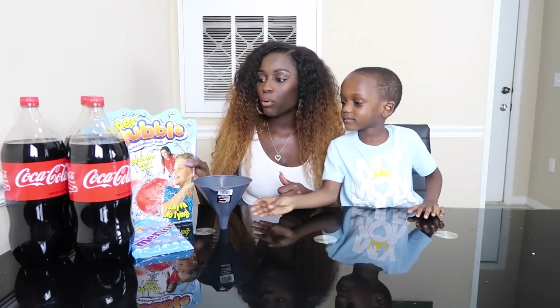Hi Super Kids! It's me, Super Mom! And it's me, Super Mom! And I'm making some Wubble Bubbles! We're doing the Coke and Mentos vs Wubble Bubble Challenge!